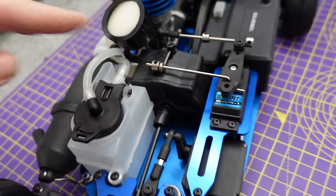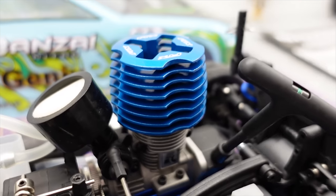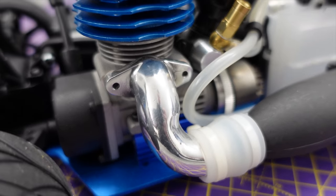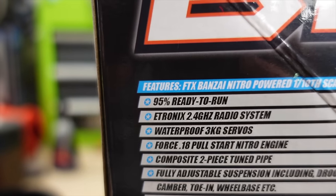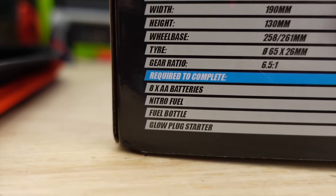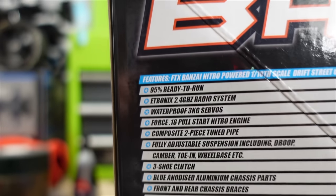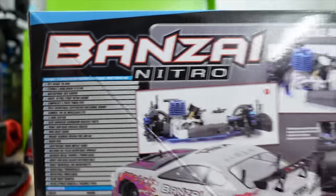Metal drive shafts front and rear, your center drive shafts going through there — that's not a diff, even though it looks like it may be a center diff it hasn't got one. That is a Force 0.18 nitro motor, shiny metal pipe, metal chassis. Now I'm going to question the 'ready to run' claim — it says 95% ready to run, I'm going to say it's probably more like 90%. You need eight double-A batteries, nitro fuel, a fuel bottle, and a glow starter.